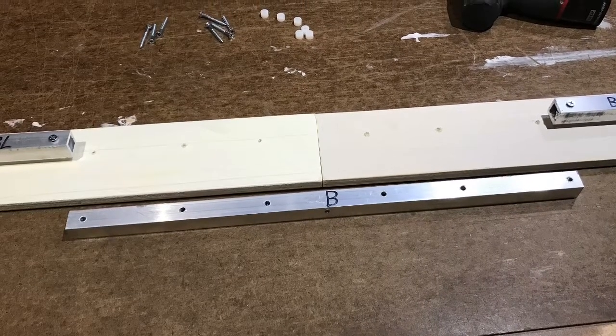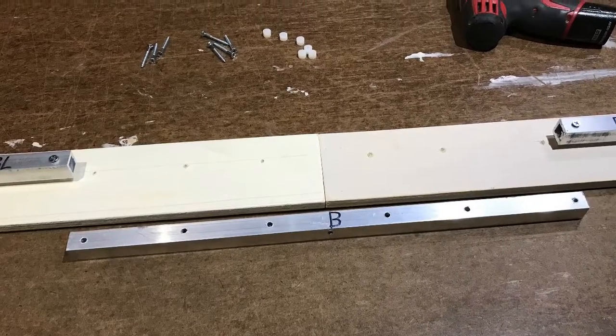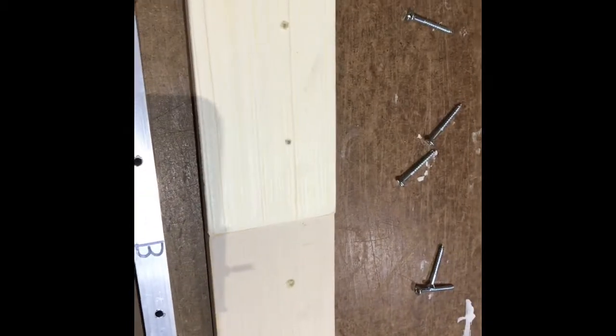Today I'm going to show you how to put together an edgeless screen. First you're going to take your BL along with your B and your BR. You'll be connecting the BL to the BR with the B.